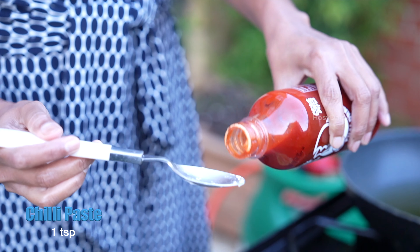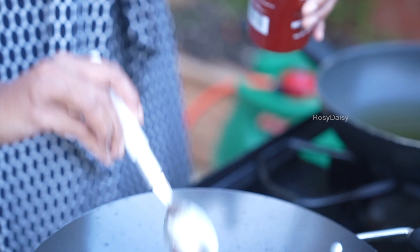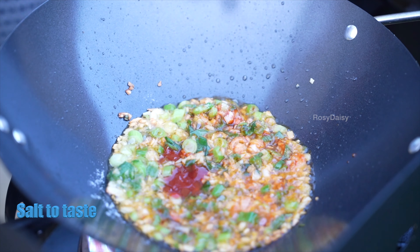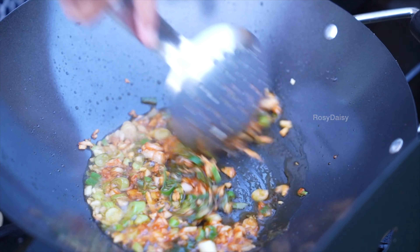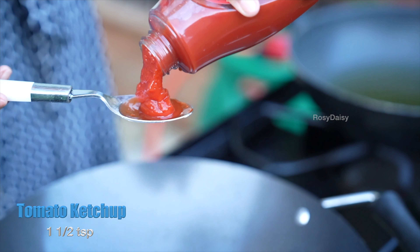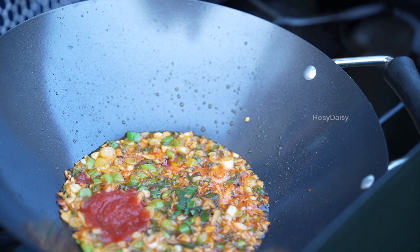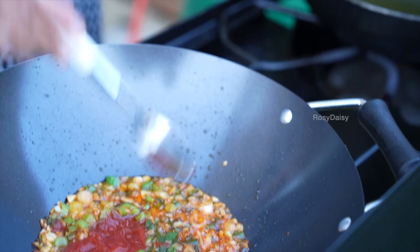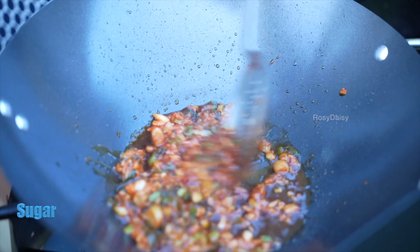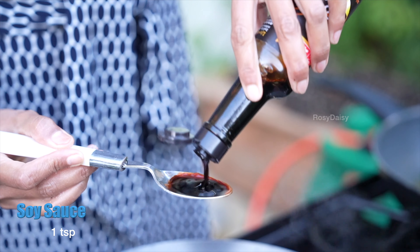I've got some red chili paste here — I'm going to add just one spoon of red chili paste. Add some salt to the sauce, but do not add too much because we are going to add soy sauce which also contains salt. Add one and a half spoons of ketchup — do not miss adding ketchup. Then add a pinch of sugar; adding sugar enhances the taste. Finally, add one spoon of soy sauce.